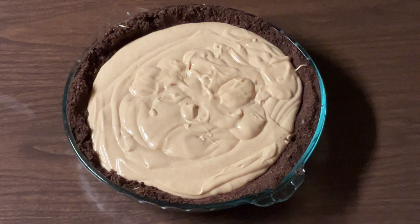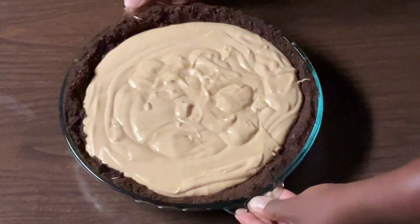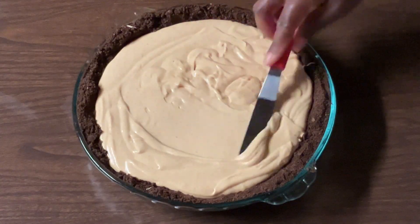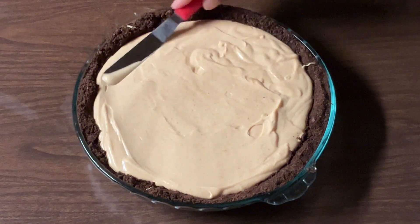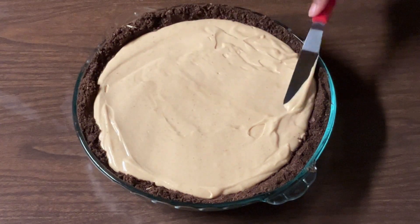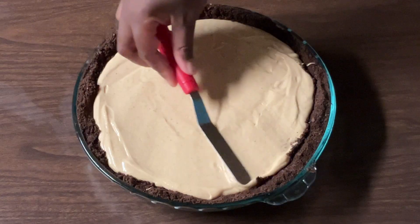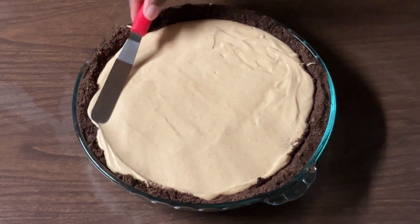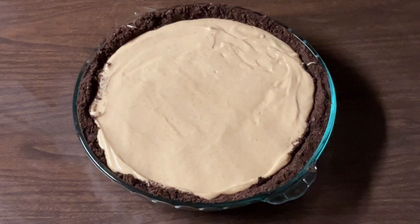Alright my friends, I've got all my filling into my crust. I'm going to shake it, and using an offset spatula we're just going to smooth the top. All we do now is place our pie in the refrigerator and let it chill overnight. I'll see you tomorrow.